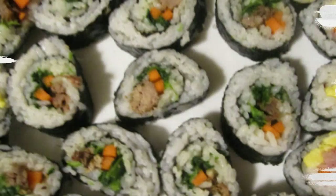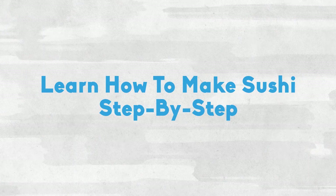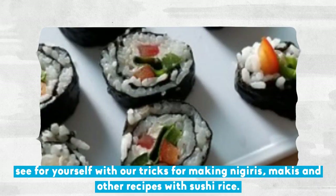Learn how to make sushi step-by-step. Preparing this Japanese dish is not as complicated as it is painted. See for yourself with our tricks for making nigiri, makis, and other recipes with sushi rice.